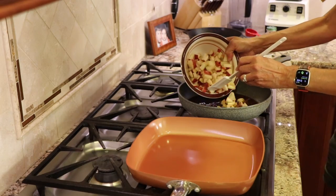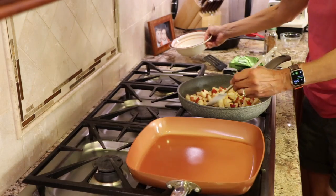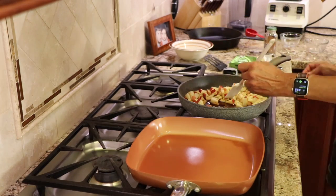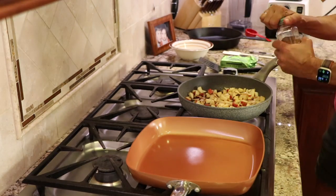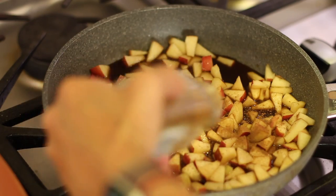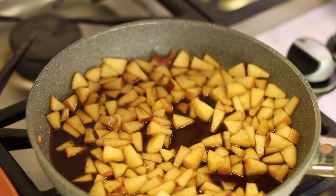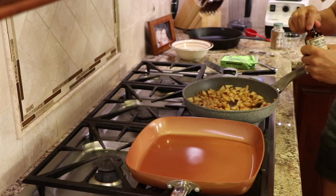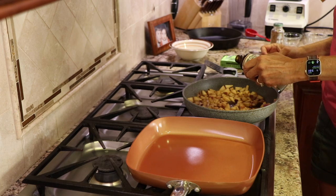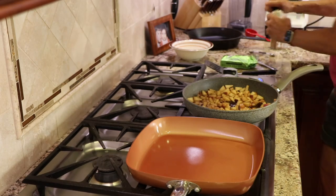Now we're going to add the apples to this, and then I'm going to bring the temperature up so we can get this to a simmer. I'm going to add about a teaspoon of cinnamon. You can add a little less if you're not crazy about it, but I think it's fantastic. Now you see the simmer on that? That's what we want. We're going to cook these just until the apples are soft — seven to ten minutes max. I'm also going to add a teaspoon or so of that vanilla extract.